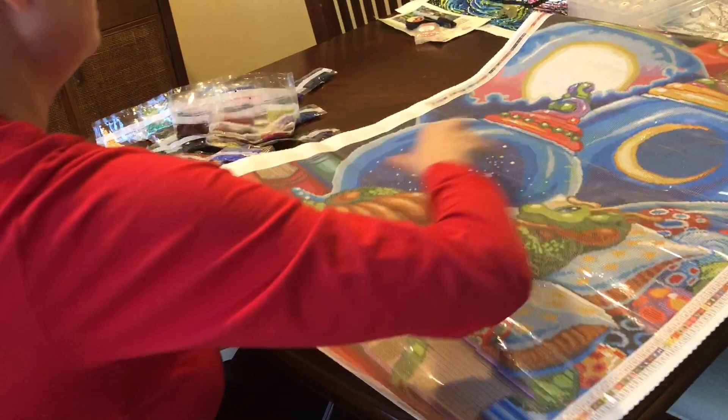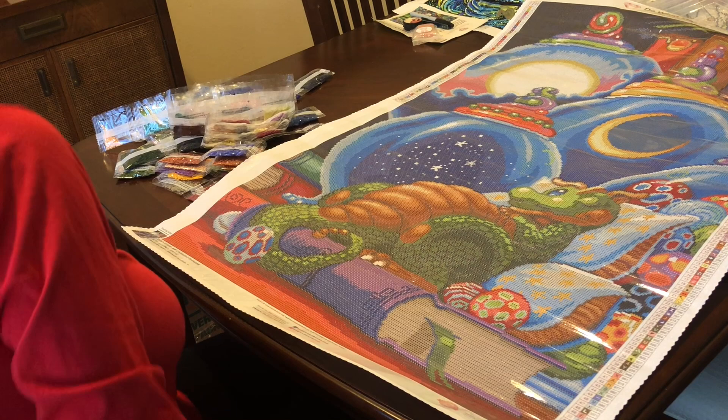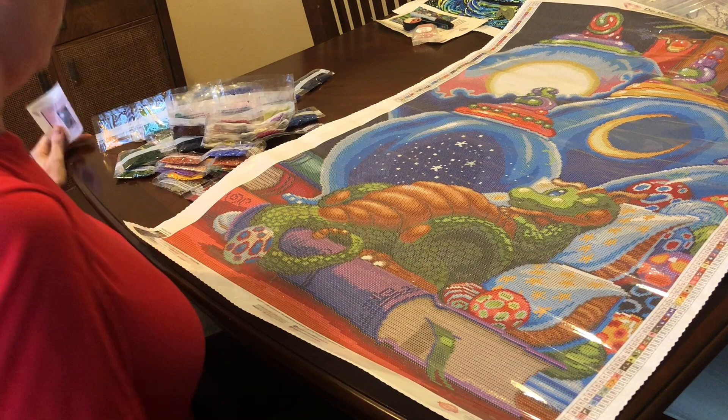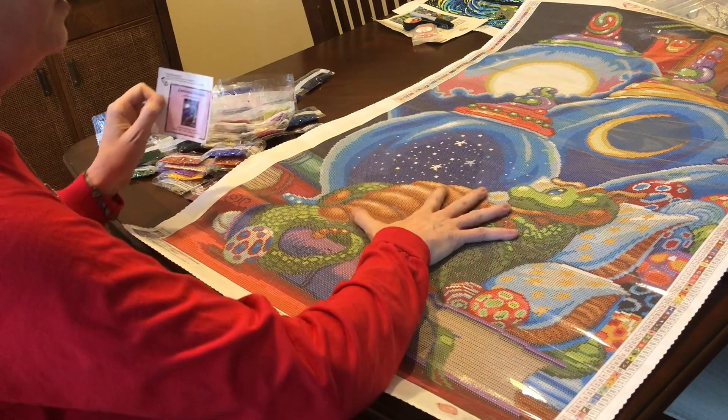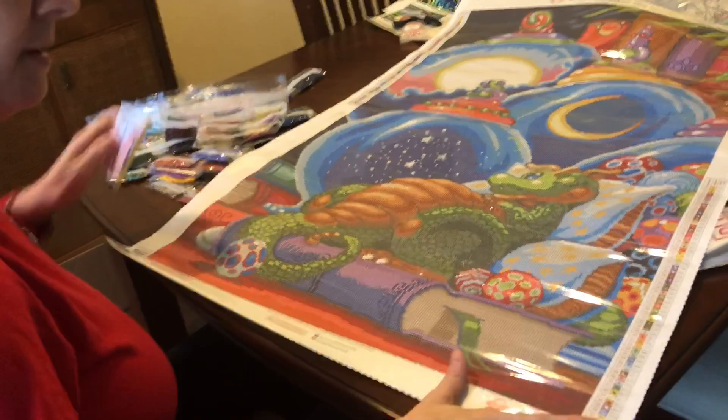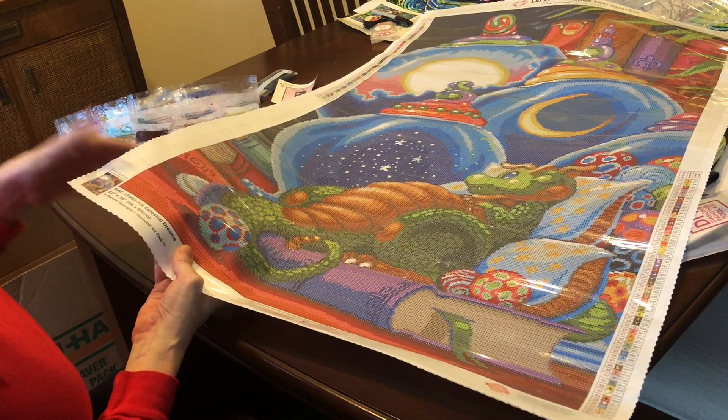Those are all of our colors, folks. Let me turn this over. Again, we're moving — I'm doing the best I can. But this, again, is Celestial Dreams by Randall Spangler. I love it. It's going to be absolutely gorgeous. You do have the schematics on both sides, and there is a thumbnail at the bottom. It's a 56 by 89 Randall Spangler Diamond Art Club.